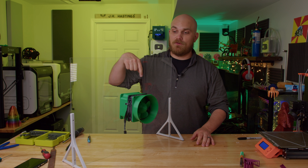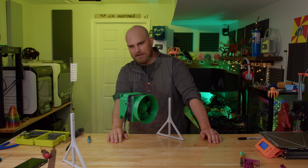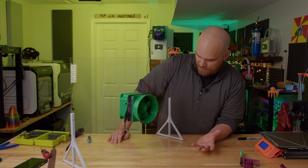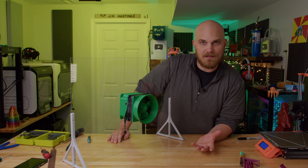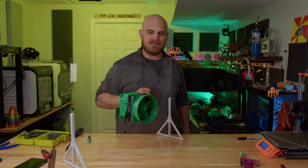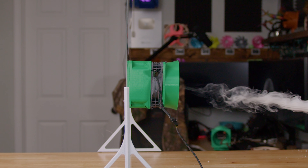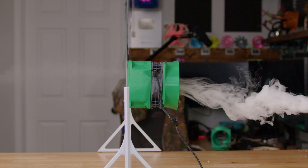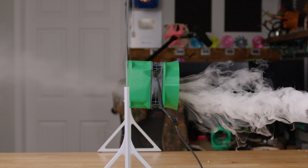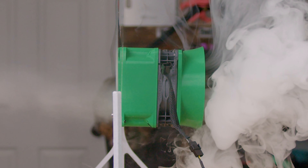If you have any more good ideas for how to improve the fan showdown, make sure to leave a comment down below — I'll be checking them out. The only thing left to do is to see exactly how good it looks in the smoke test. So thank you guys for watching. Hope you enjoy this little video. Hope we can make some more in the future. I'll see you next time. Bye.